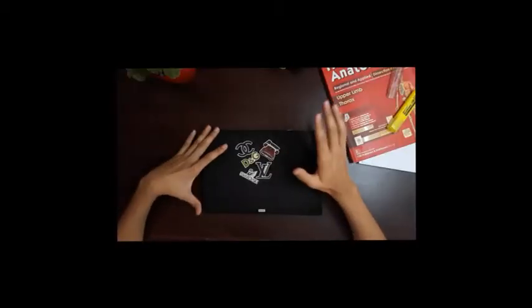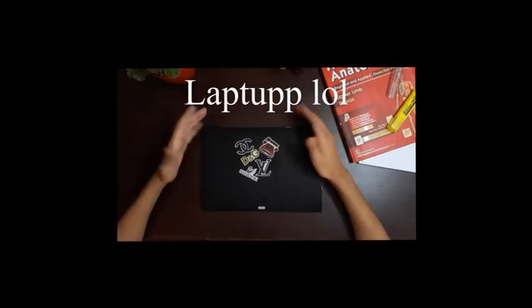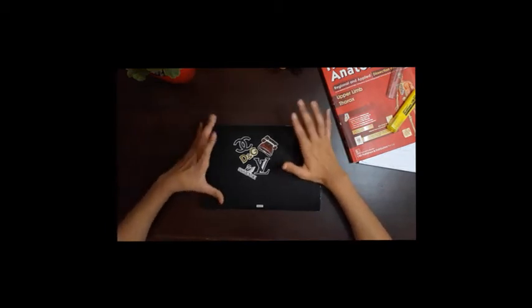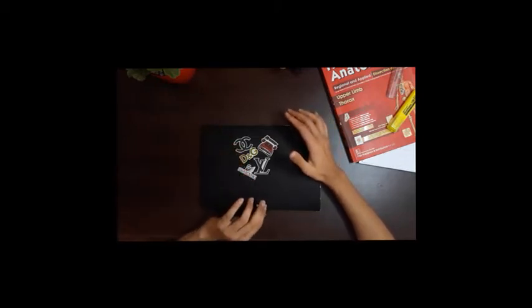Hello everyone, today we're going to take a look at my laptop. It's called the Xiaomi Mi Air 2019 — the 2019 version of Xiaomi's Mi Air 12.